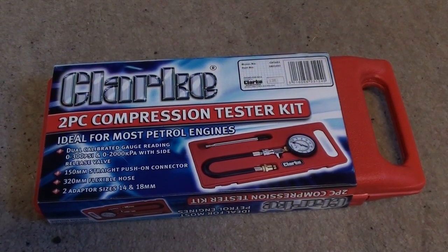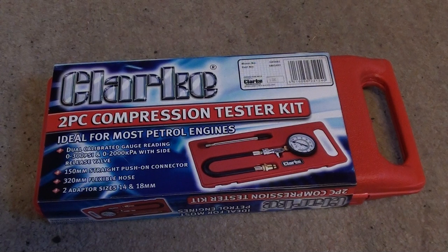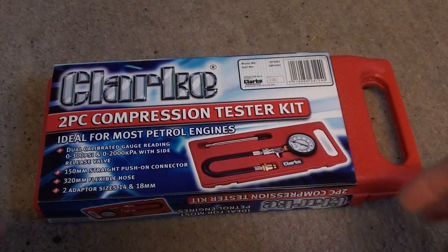Hi guys, this is just a short video to show you the Clark engine compression tester kit. It's quite cheap, it's made by Clark, and it's simply a box opening video just to show you exactly what you'll get when you do buy this tool.